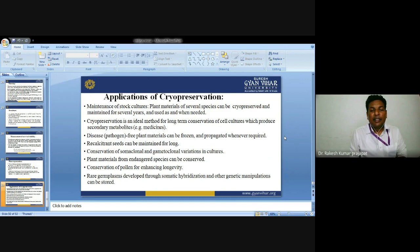Disease-free plant material can be stored and propagated when required. Recalcitrant seeds can be maintained for a long time. Conservation of somaclonal variation, gametoclonal variation, and culture is also achieved through cryopreservation.